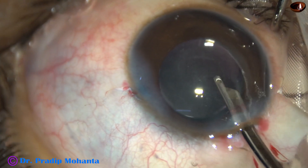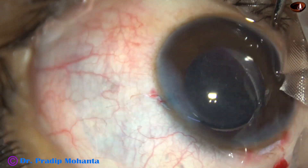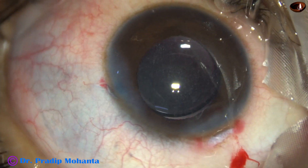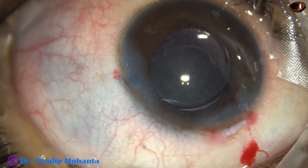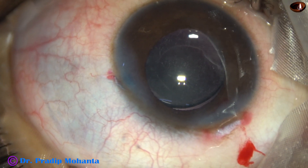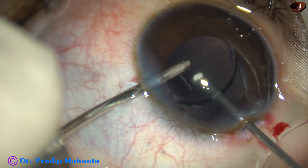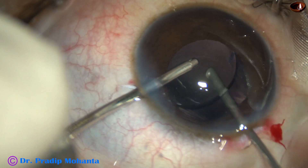One thing I notice is that a lot of triamcinolone molecules have traveled into the anterior vitreous cavity. There can be a rise in intraocular pressure, particularly if the child is a steroid responder. So I take the cutter again, go into the anterior vitreous cavity, and remove some triamcinolone acetate molecules using the vitrectomy cutter — with cutting and then aspiration, a lot of triamcinolone molecules came out.